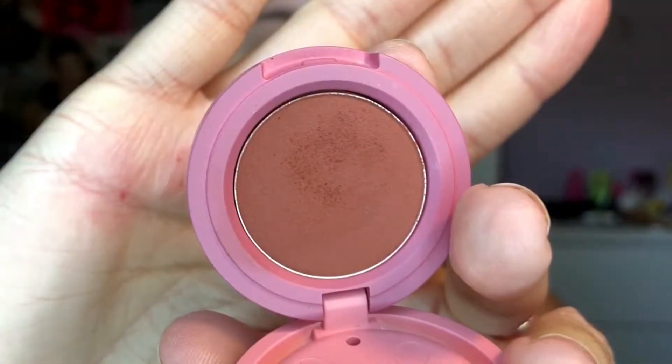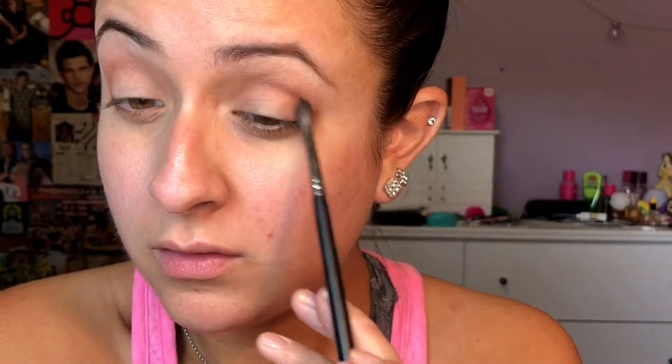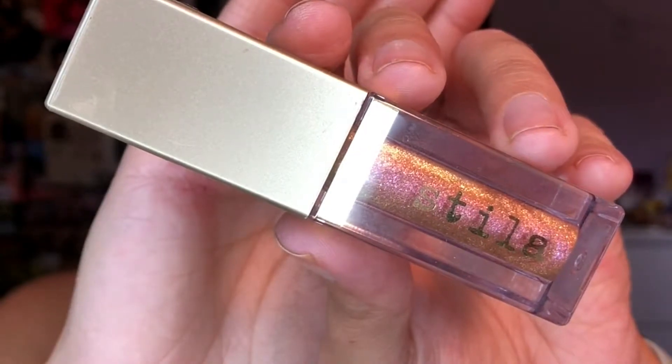Then I'm going back in with Velvety Mauve and I am just going to be applying this to the outer V, just to add some depth there. I really like to add a darker shade to my outer V — I just like how it looks. I really think it just pulls the look together, and it's also helping add some depth to the crease as well.